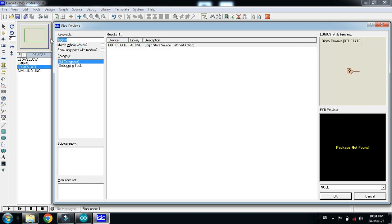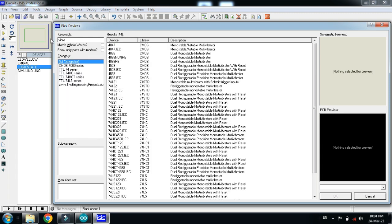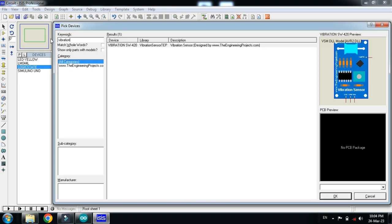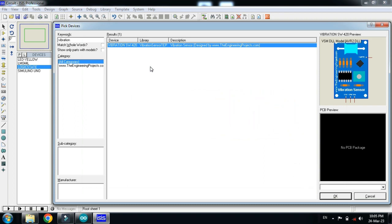Now choose the logic state and double click on it. Now choose the vibration sensor. If you don't have the vibration sensor in your Proteus, the libraries are available in the link provided in the description — you can download from there and add it to Proteus. If you don't know how to add the vibration sensor to Proteus, you can watch my video; the link is also available in the description.